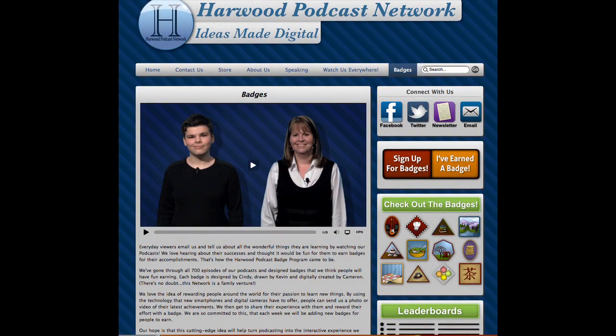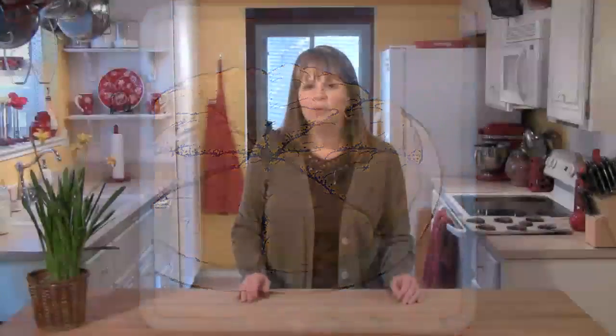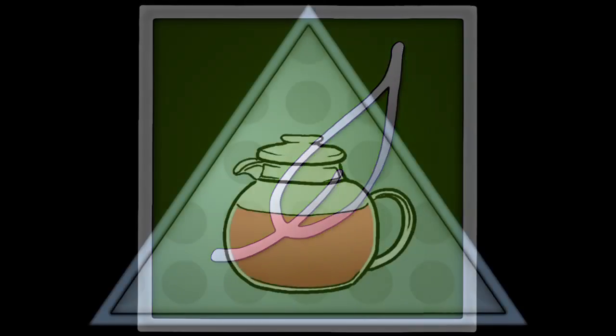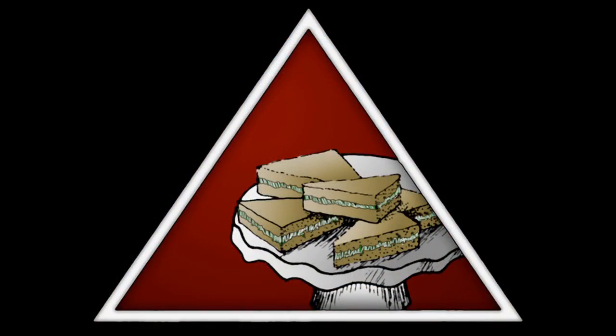While the scones are baking, I wanted to tell you about our brand new badge program we've launched here at the network. We've designed all kinds of badges you can earn by doing things you learn watching our podcast. For example, if you make these double chocolate scone hearts today, you could earn the scone badge. Just go to our website — you'll see badges for brewing black tea, green tea, or a tisane; brew all three and earn the tea master badge. There are also badges for making tea sandwiches, clotted cream, lemon curd, and even hosting a tea party. It's totally free — just sign up on our website.